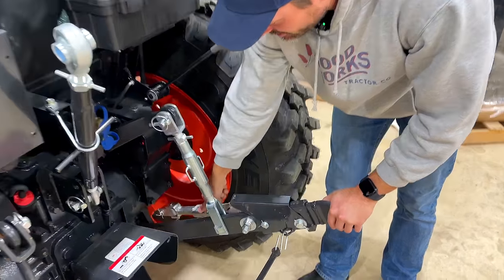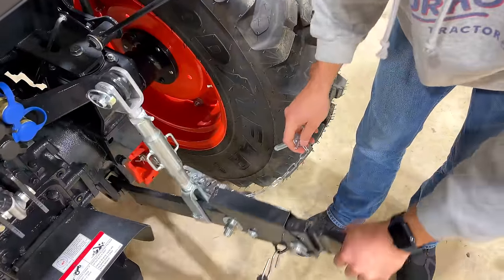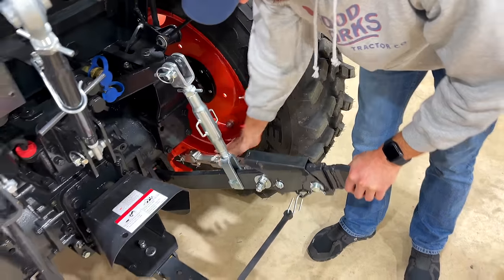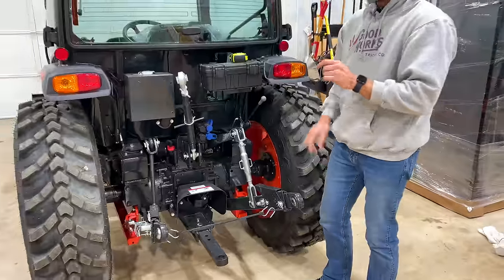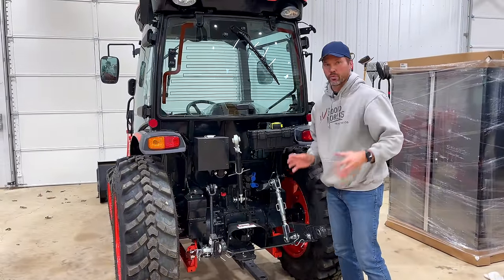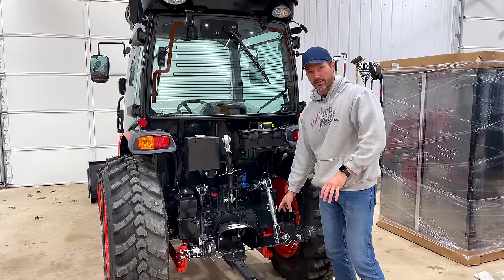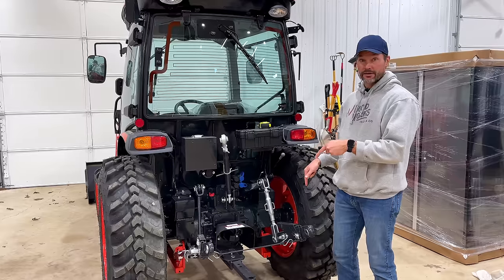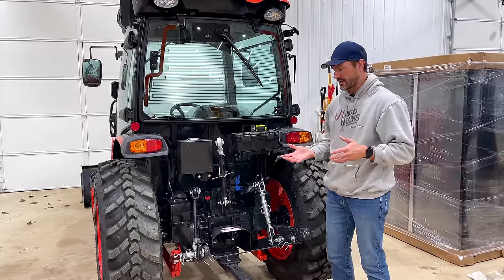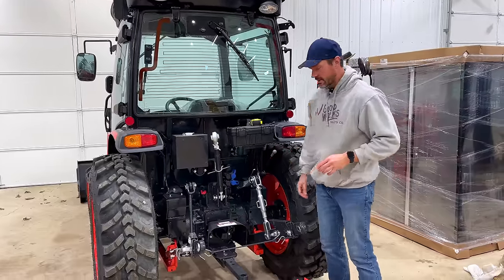It's also got these telescoping arms on there as well - super nice to have instead of the turnbuckle style. This is an upgrade. I think you get both as one upgrade package; otherwise you just have the regular non-telescoping end links and turnbuckle style sway arms. I would highly recommend getting this, although it seems most don't, probably because they don't realize how beneficial it can be. If you're going to have a tractor for a long time, I think it's worth getting it.